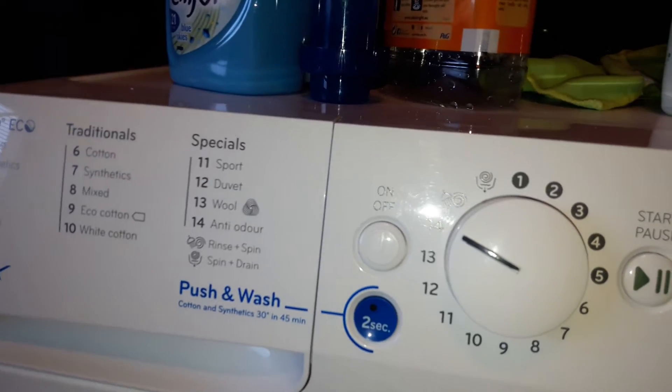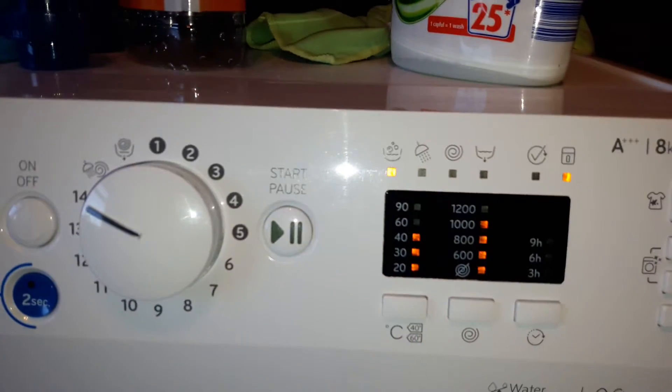Program 14, which is that one — 40 degrees, 1000 RPM.